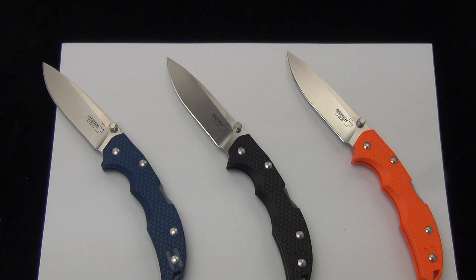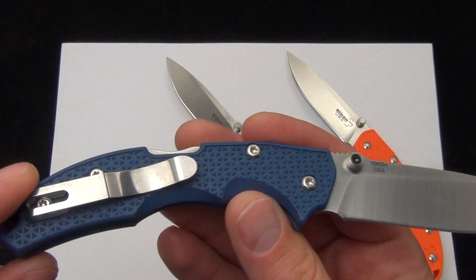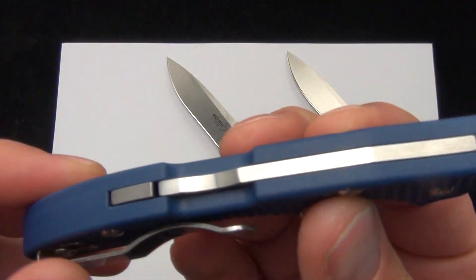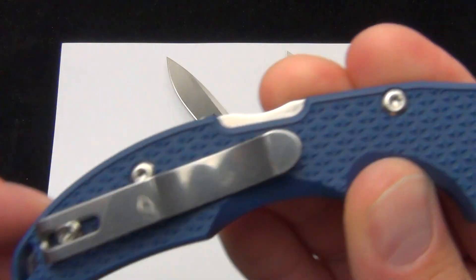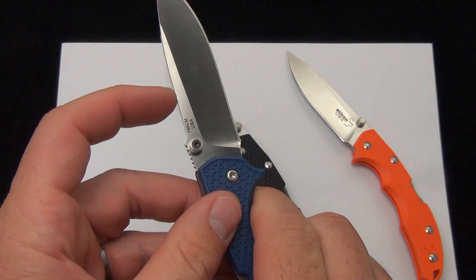They are lock back folding knives with an FRN handle scale. You can see that they're made with a 154 CM steel blade. FRN — fiberglass reinforced nylon — lock back, and a deeper pocket clip. A little bit of the knife is still exposed outside of your pocket. Dual-sided thumb studs.